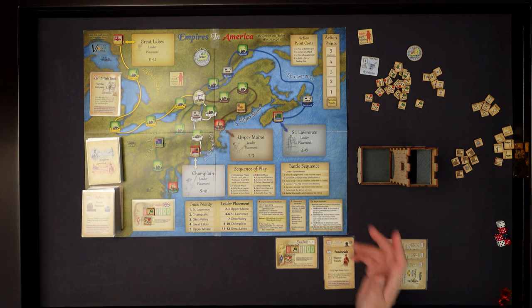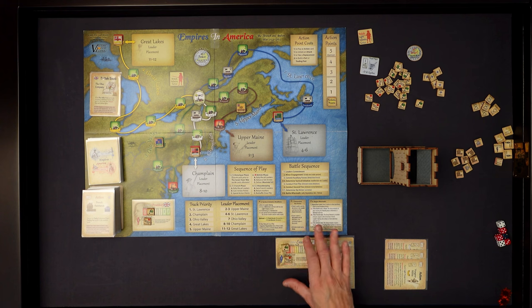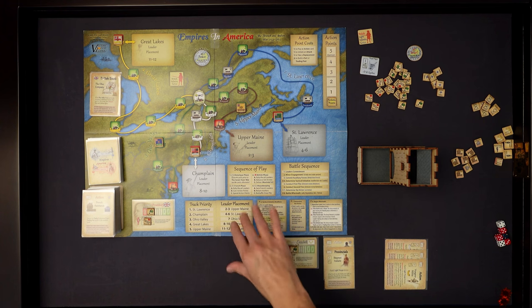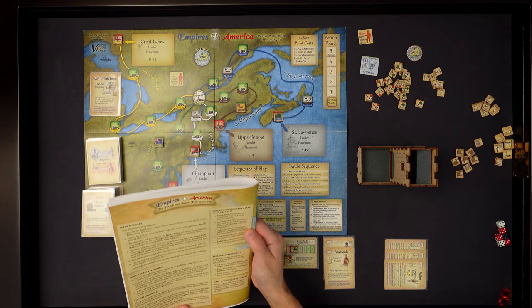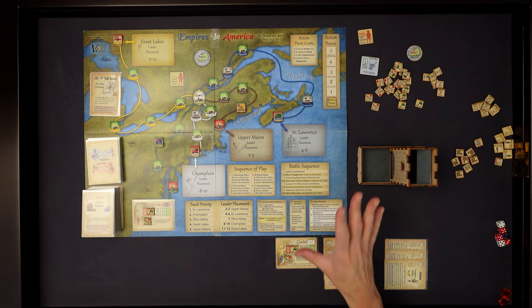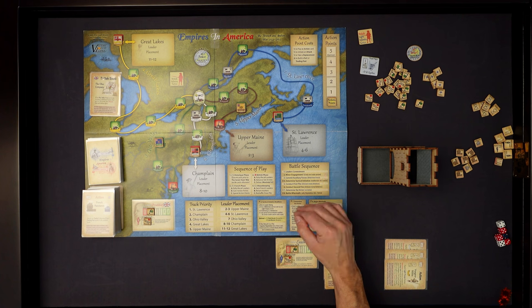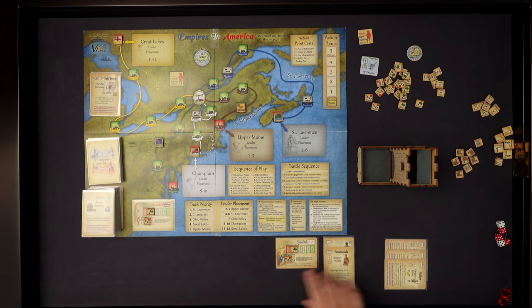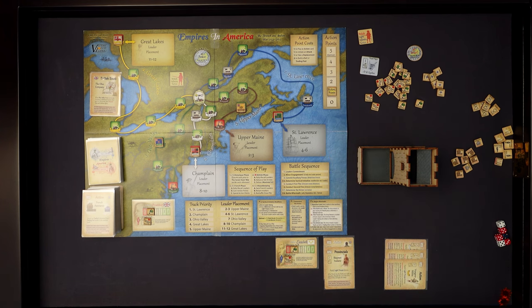Now we go to step three, the French phase - same thing. Rally recall: if your leader had a reputation of disgraced or dishonored, they would be removed from the game either permanently or temporarily. Checking the back of the rulebook - recycle when sacked, discard when eliminated. No need for rally recall on the French side. Now we gain our action points - the number off to the left of the strength track. We're only going to get one because I have one leader with a rating of one.